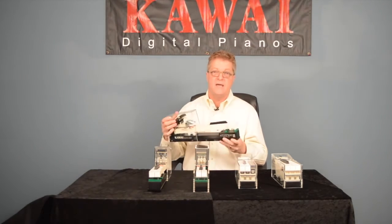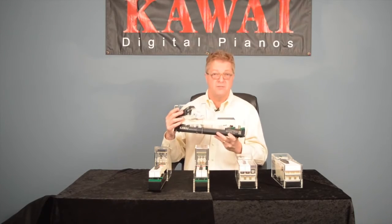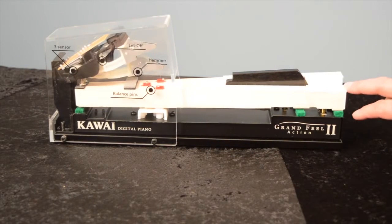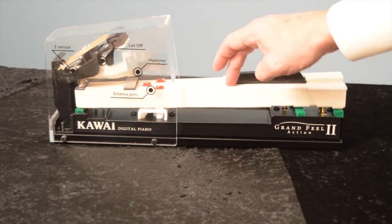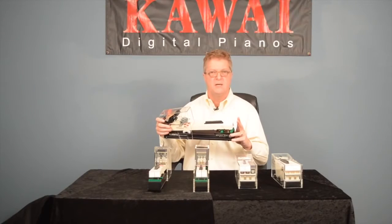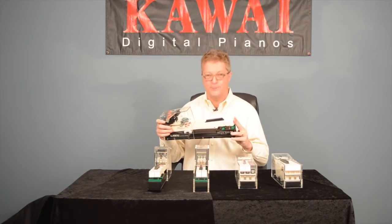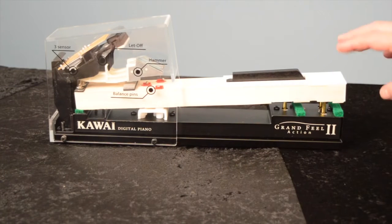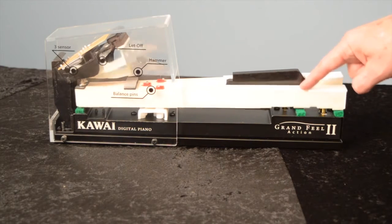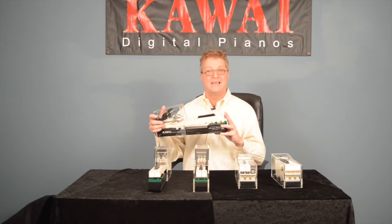Here's a model of our latest and greatest key action found on our premium digital pianos, the Grand Feel, or GF2. The distance from the pivot point to the end of the key is the longest it's ever been, and surprisingly replicates the sensation of our own grand pianos. The long length and proper mechanics and motion combined with the wood material make for the most grand piano-like sensation ever experienced on any digital piano. The GF2 has let off, counterweights in the front of the keys, and both ivory touch and ebony touch key surfaces. It also features triple sensor key detection, which improves key repetition and legato playing.